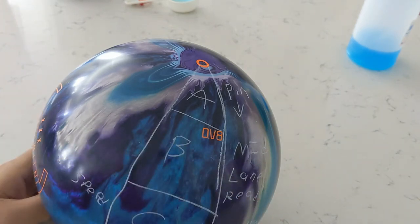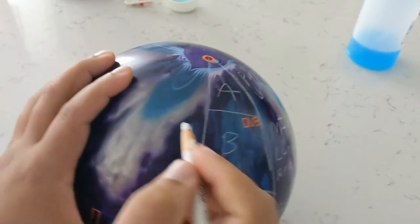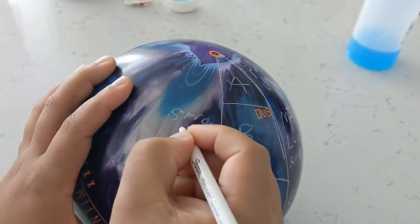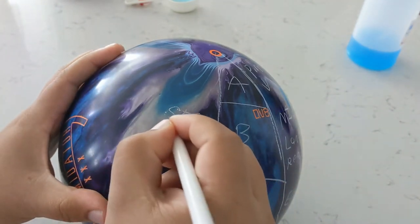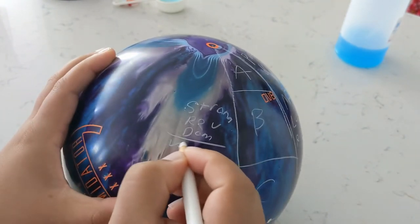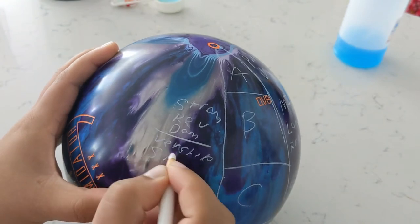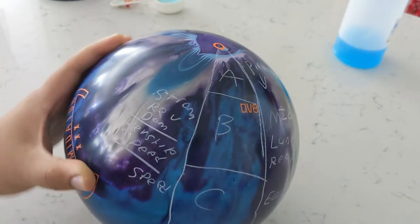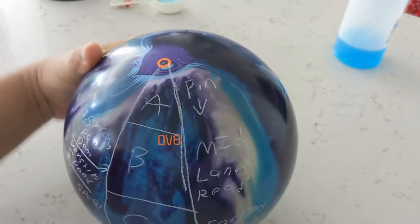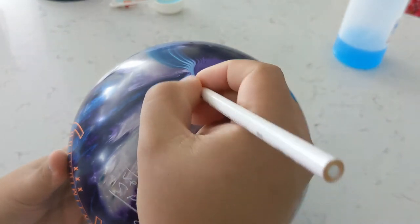Zone B is going to be speed dominance, that mid lane thing that you come to expect. But when you're more rev dominant, obviously you're going to get the ball down further because you're putting more rotations on it, so it might actually be a stronger angular motion. This is going to be a strong motion for your rev dominant, while being versatile for speed dominant.